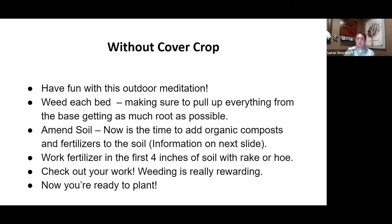If you don't have a cover crop and you're going to plant this summer, no big deal. Treat it like normal. Weed each bed, pulling everything from the base and getting as much root as possible. You may want to amend the soil since removing weeds pulls up a lot of nutrients — add organic compost and fertilizers and work them into the top four inches with a rake or hoe. Then look back and enjoy your work — weeding is really rewarding.